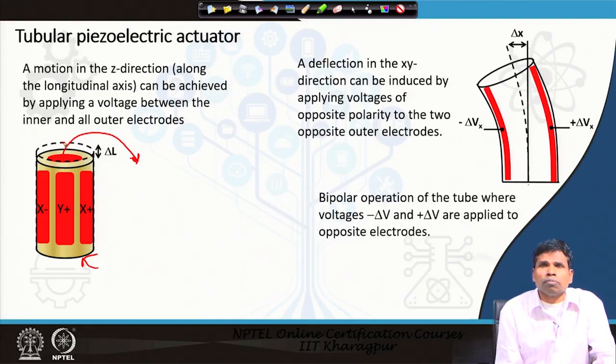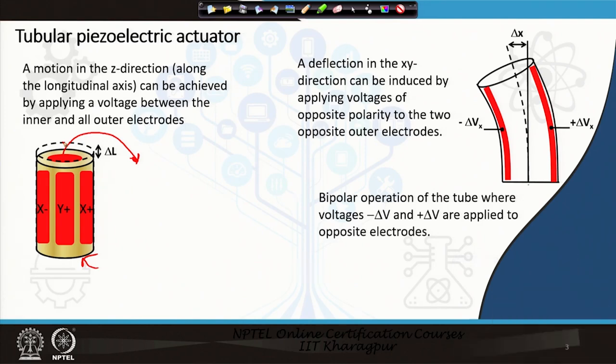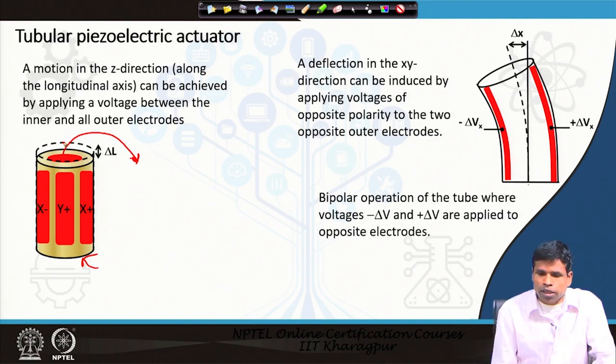Because this piezoelectric material is a ceramic, which is insulating in nature, we need metal electrodes to apply the voltage. In the longitudinal direction we can change the z-movement. Similarly, in the transverse direction — the x, y direction — we can move the tube in the x and y directions.